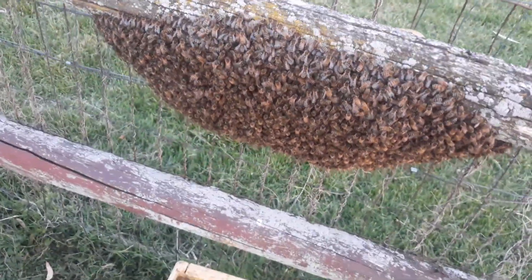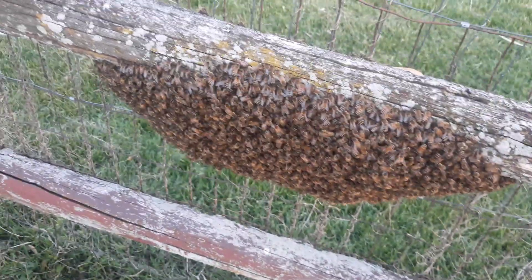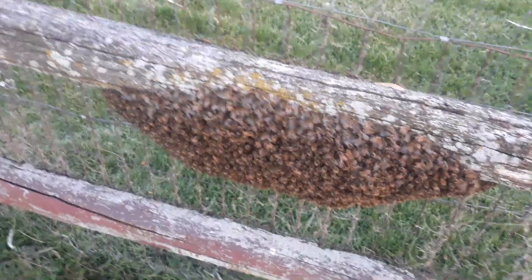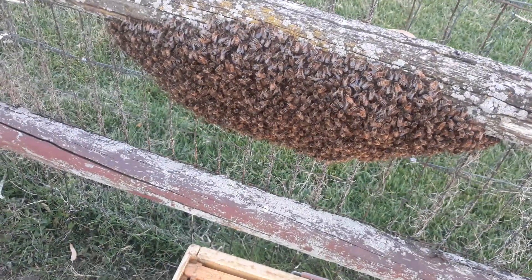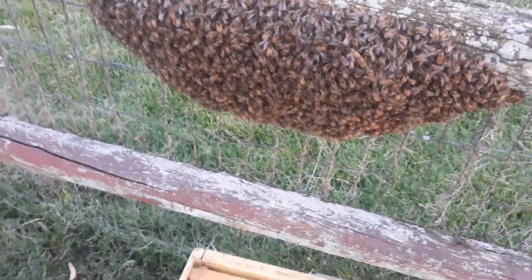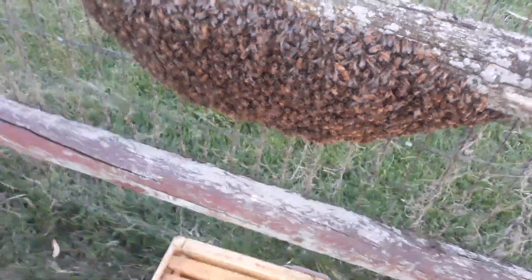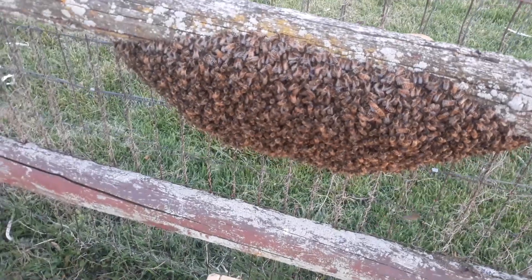So what I'm gonna try to do is lift this thing up and put it underneath there, see what happens. Or I'm just gonna brush them in. Okay, it's getting dark, and I learned the hard way this isn't a good thing to do when it gets dark. Let me see if I can get them in there — we'll see how it goes.